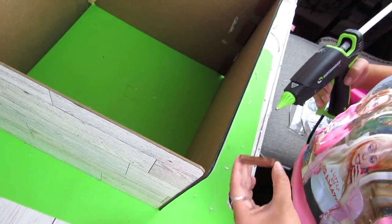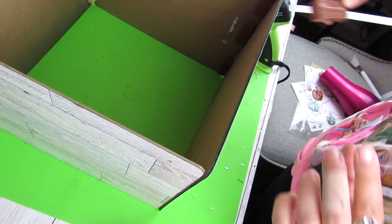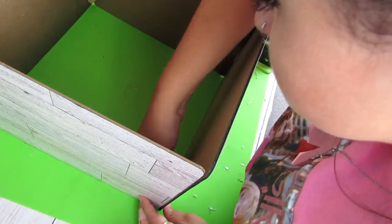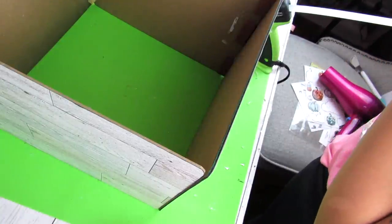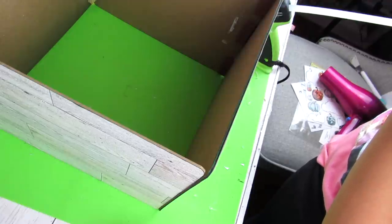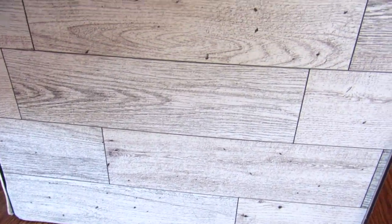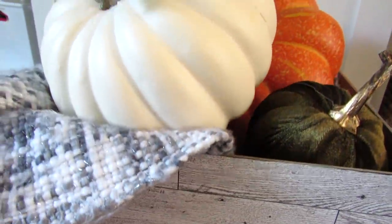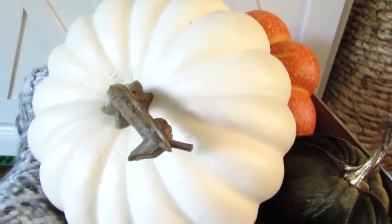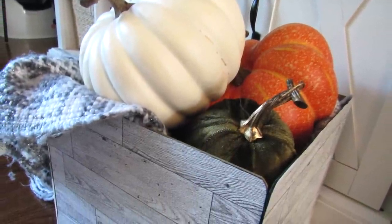If you love fall like me, let me know in the comments — what is your favorite part of fall? For me, I love anything cozy: a cozy blanket, watching a movie, having a nice fall candle burning, and the crisp air. I cannot wait for summer to be over! Once the basket is put together, I added a blanket, some larger Walmart pumpkins, and a Dollar Tree pumpkin. I think this is so cute. You can even add a little decal to the front if you want, and you get this great big piece using Dollar Tree supplies.